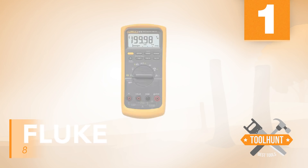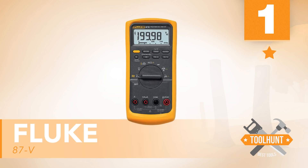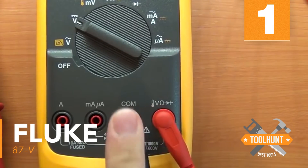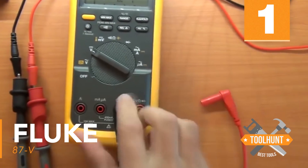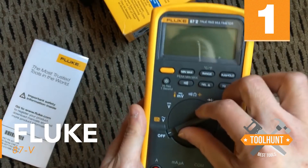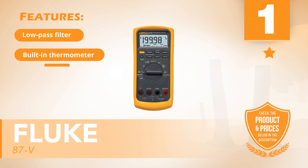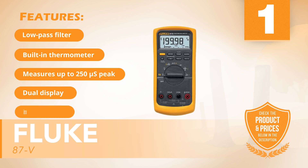Number one: Fluke 87-V. If nothing less than the absolute best is what you need, then you need this multimeter from Fluke. It features accurate measurements on AC/DC, a built-in thermometer for added flexibility, and up to 250 ohms peak capture. The dual display resolution is easy to read and allows you to monitor and detect even subtle fluctuations. Features include: low pass filter, built-in thermometer, measures up to 250 ohms peak, dual display, and safety rated.